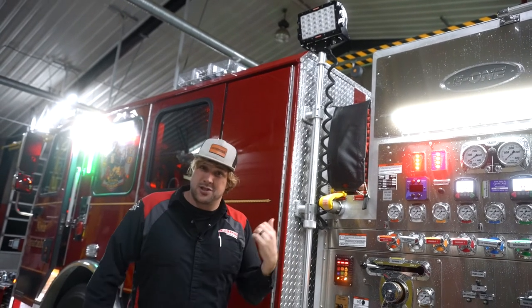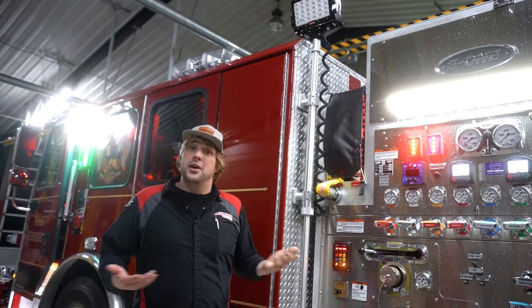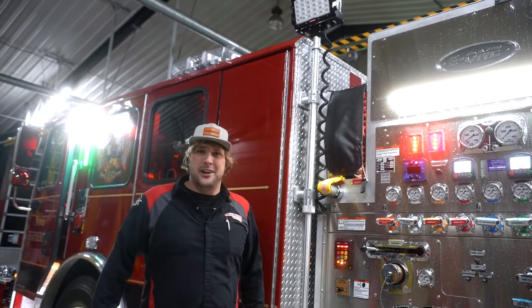Like every FireTech product, this fixture is guaranteed for the life of the apparatus. If you're interested in learning more about this or demoing some of the FireTech product, please reach out to a FireTech team member.